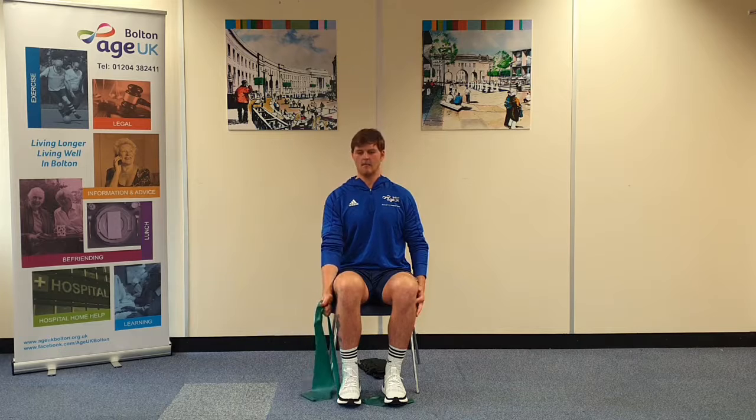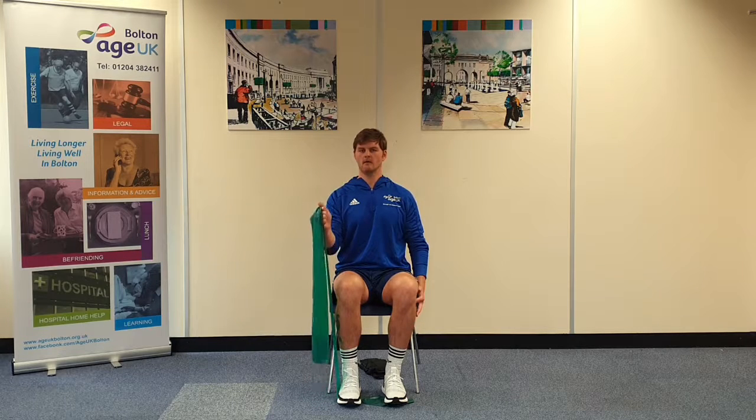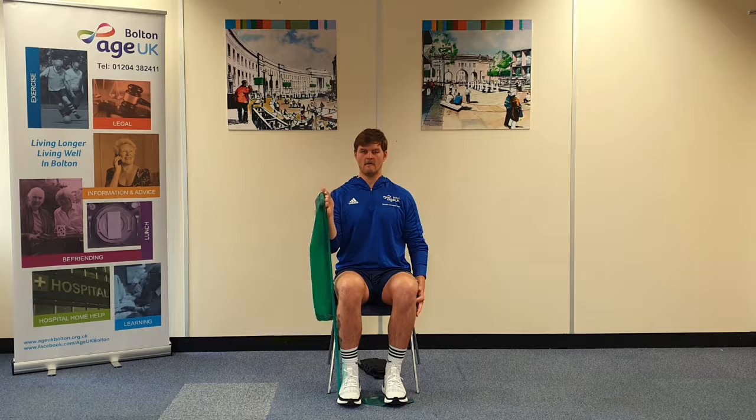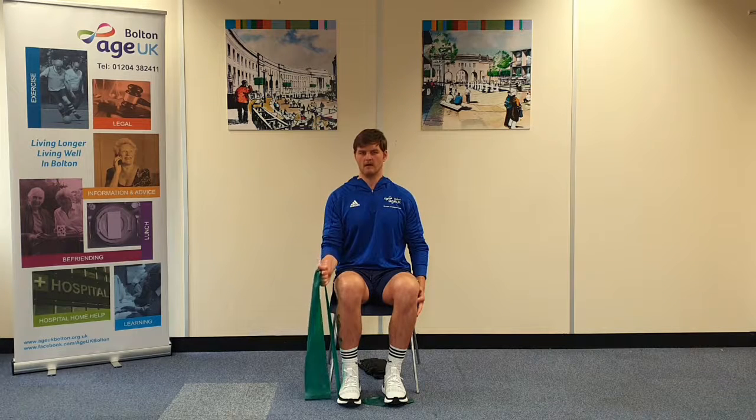Harder still — pull up for four counts, then start to lower your arm down. And once you get to about halfway, you're going to pause for five counts, then control the rest of the way down.